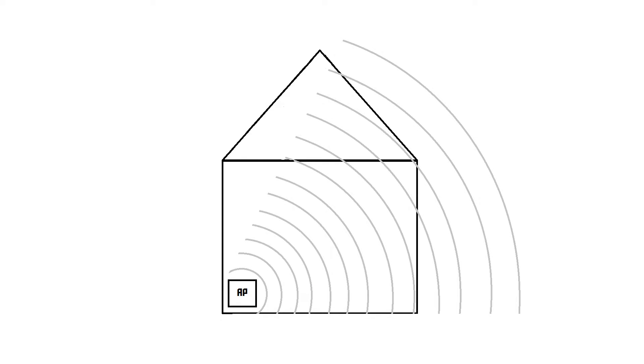You might actually want to use that power to get better coverage in the backyard, which is why in some situations it's nice to use a directional antenna. A directional antenna can be aimed in a specific direction — for example, you could aim it at your house so you get coverage inside and in the backyard, but not on the street. Because no energy is wasted on areas that don't need coverage, you can also achieve a longer range.